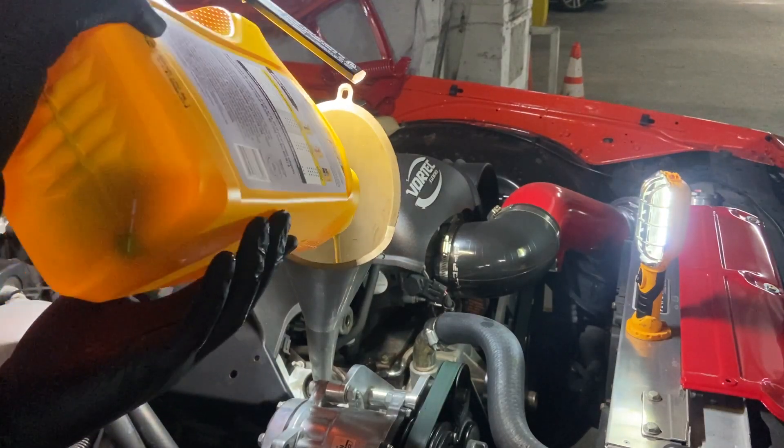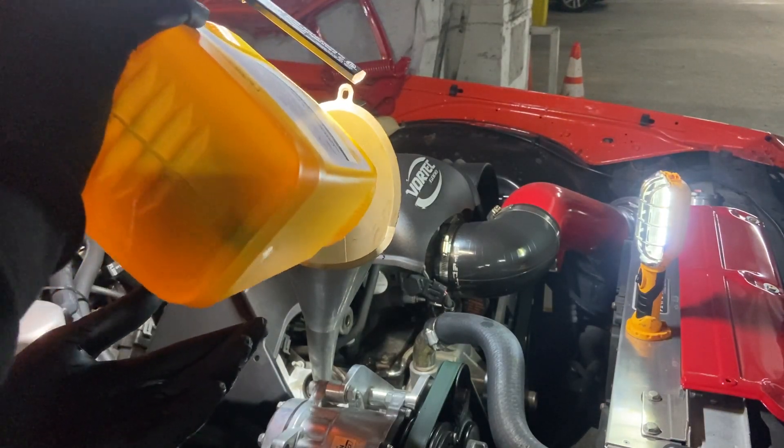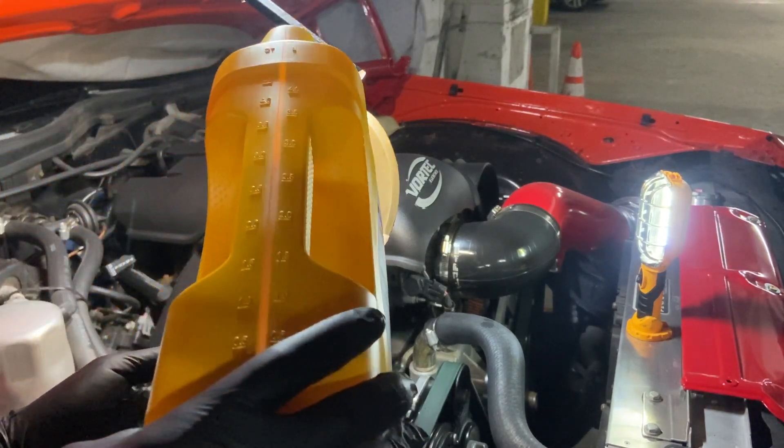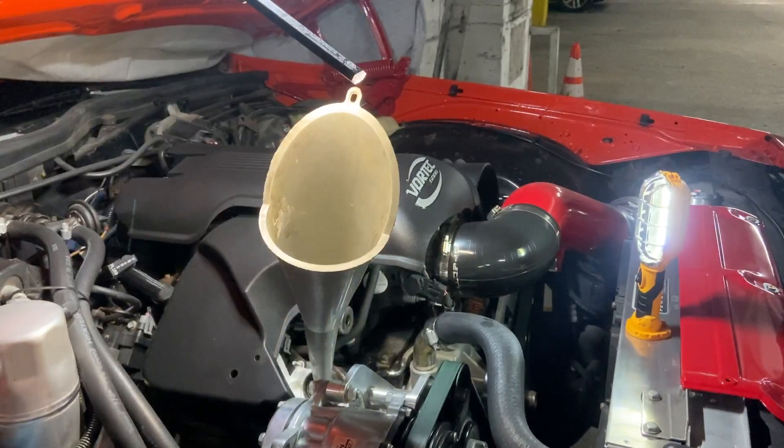We got that whole file in there — six, five quarts of this front. I gotta save the bottle so I can dump that old oil, put that old oil in here.